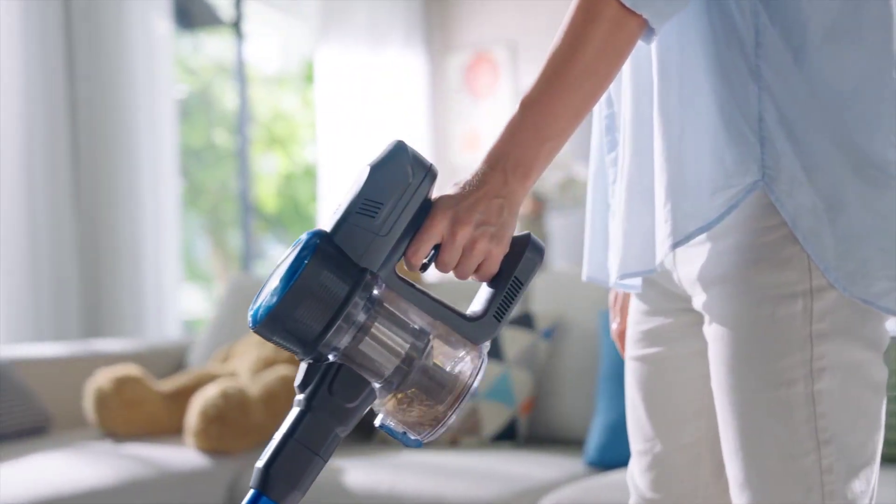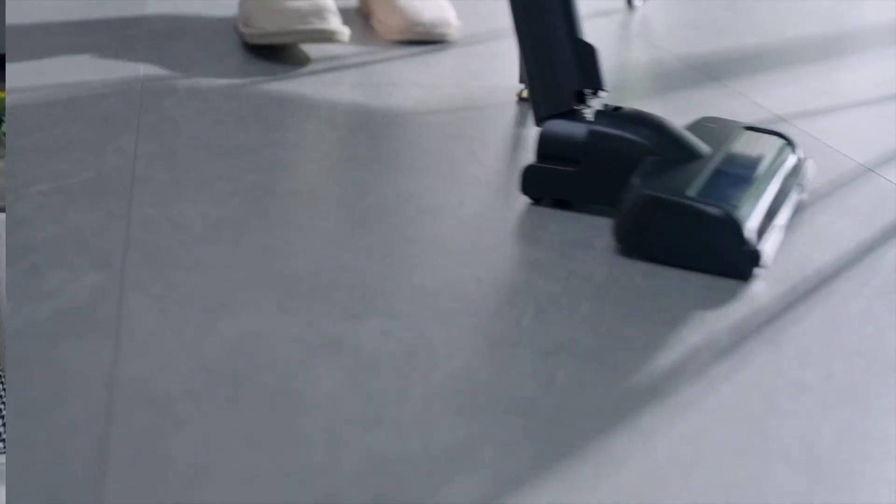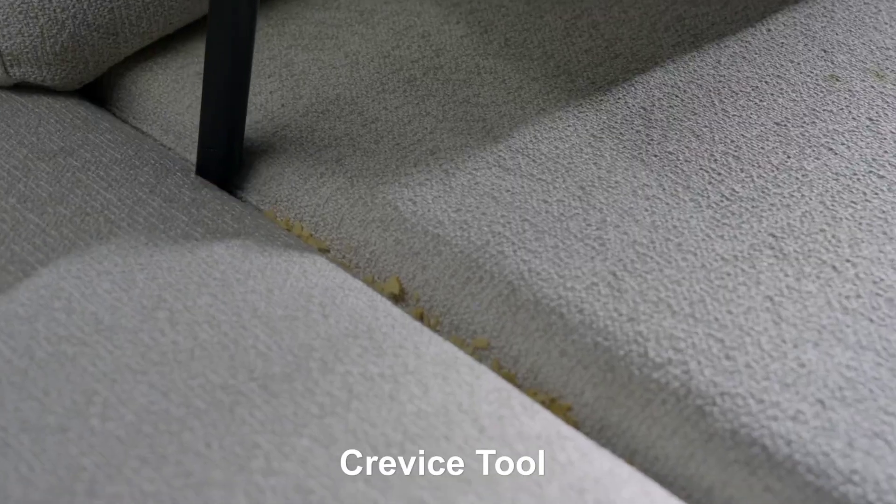The 6-in-1 design allows you to easily switch between various cleaning modes, ensuring every corner of your home is spotless. Ideal for hard floors and pet hair, the lightweight stick design makes maneuvering a breeze.